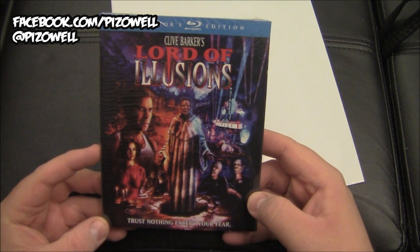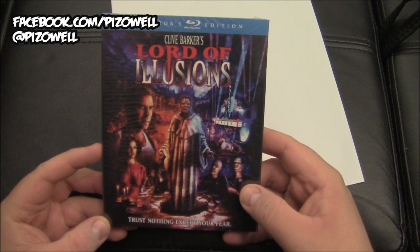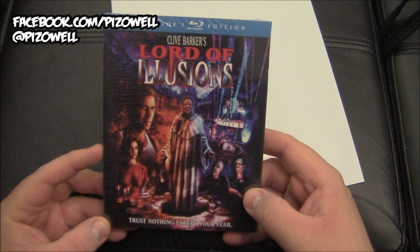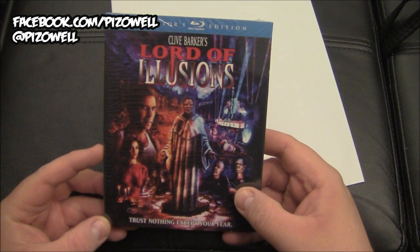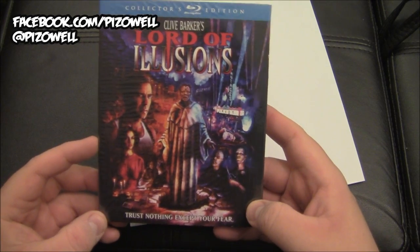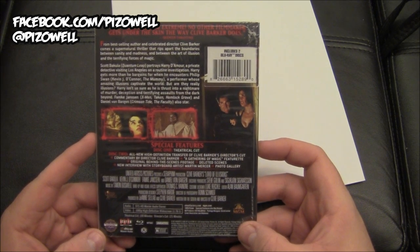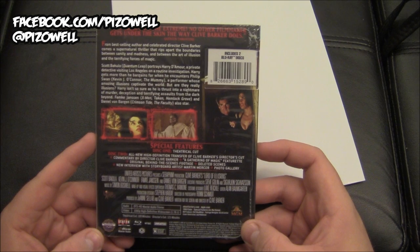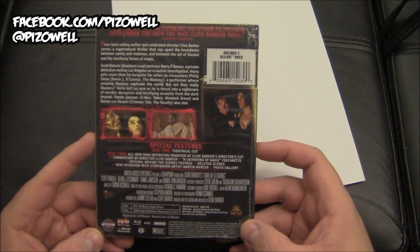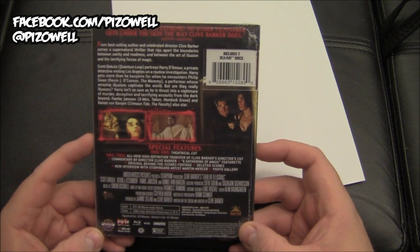Lord of Illusions — I did a review of Lord of Illusions probably a year or two ago, so I'll put a link to that in the description. I've always really had a soft spot and a fondness for Lord of Illusions. I jumped at the opportunity to pick this up on Blu-ray and have the Clive Barker director's cut version. It's a two-disker: disc one is the theatrical cut, disc two is a new high-definition transfer of Clive Barker's director's cut. Special features include commentary by director Clive Barker, a gathering of magic featurette, original behind-the-scenes footage, deleted scenes, a new interview with storyboard artist Martin Mercer, and a photo gallery.